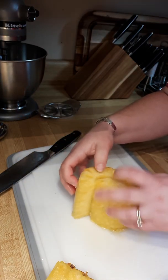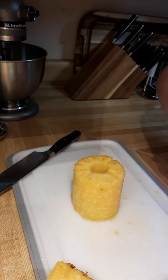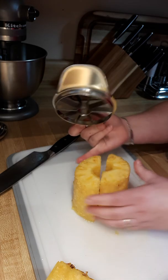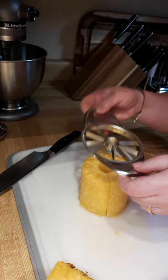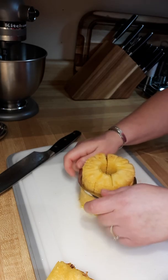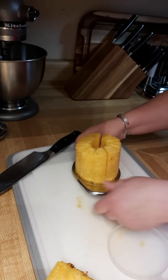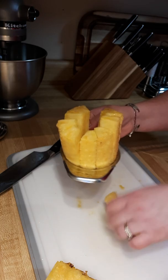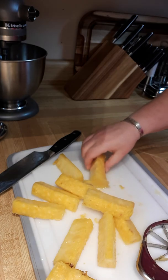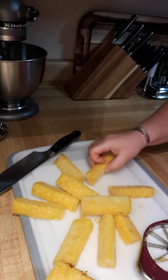Another little trick — I take my apple wedger. I'm going to line up my cut with one of the cuts of the apple wedger and just start rocking the same way. Now we have a perfectly cored, cut, sliced, and cubed pineapple.